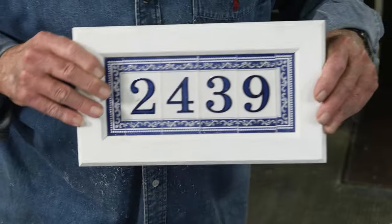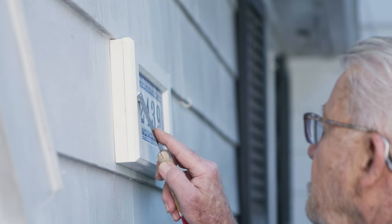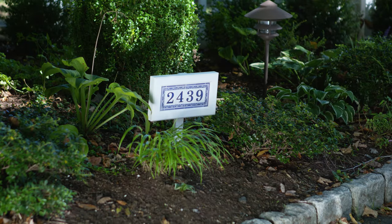And here is the finished product. The number sign can be mounted directly on the side of the house using rust-resistant screws, or mounted on a stake driven into the ground.